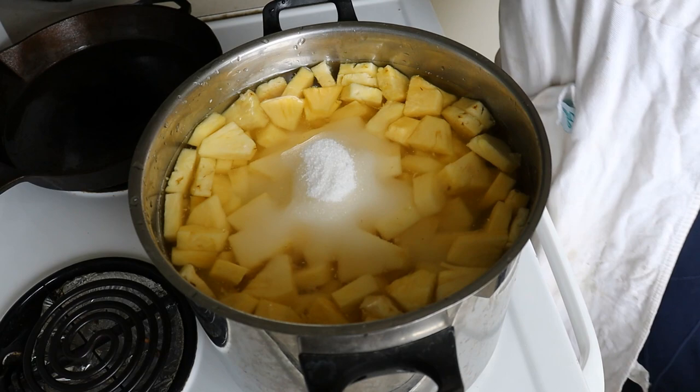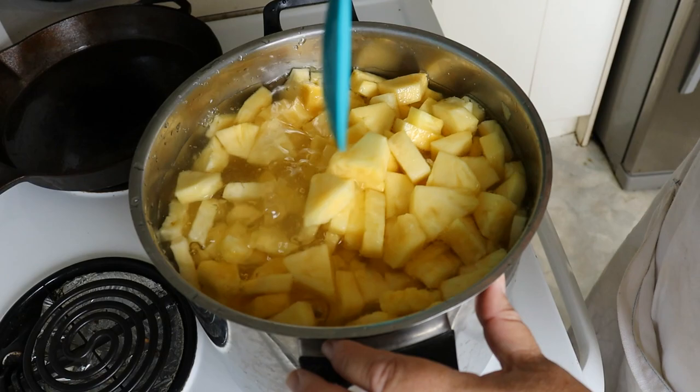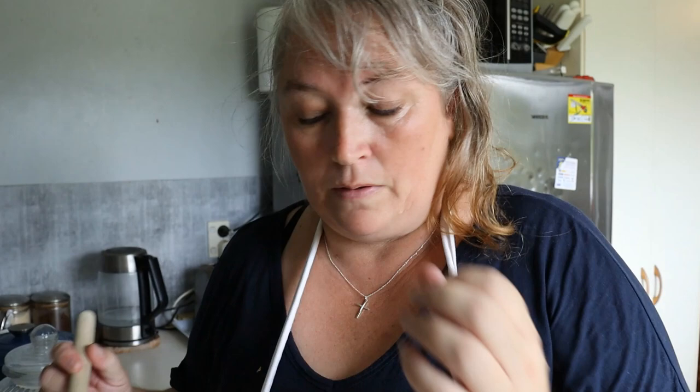There's two cups of sugar in there and all we're going to do is just heat it through and make sure that all the sugar is dissolved. We want hot jars, hot pineapple, and we're going to go into a hot canner. I usually water bath these, but we're going to give a new method a go today — steam canning. This is a high acid food, so normally you would water bath for 10 to 15 minutes to ensure a nice seal and that everything's heated all the way through.